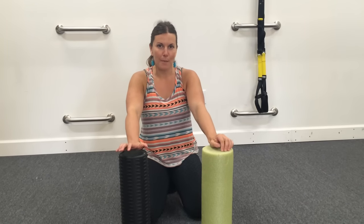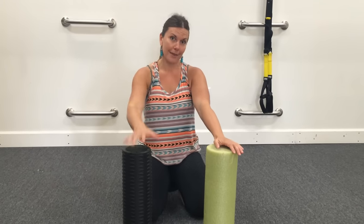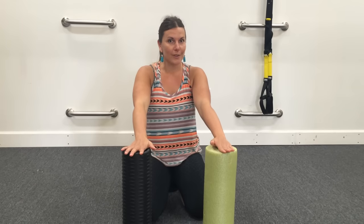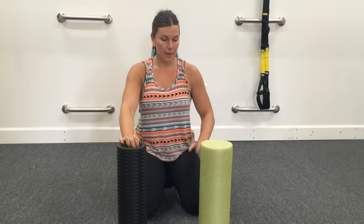Hey guys, this is Alisha from Mobility Mastery. If you have shoulder issues or pain, let's say in between your shoulder blades, which is a really common thing, chances are you need to release the fascia in your lat area right here. So I'm going to show you how to do that.